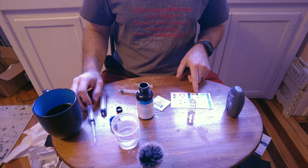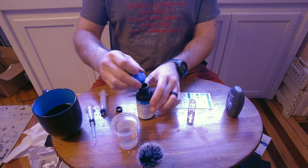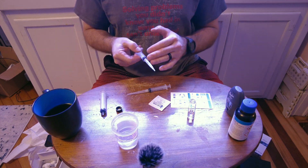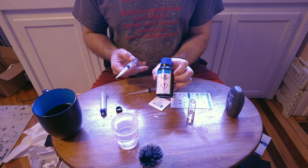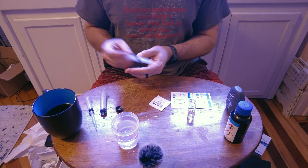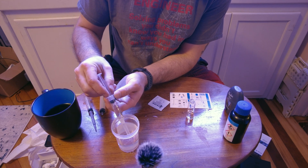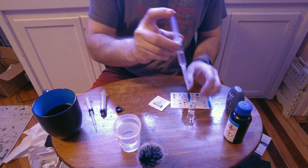The next step is to add five milliliters of tank water using the other tip — a different tip from the reagent one. If you take it directly from your aquarium, you risk reagent residue getting into your tank; this reagent has a couple of hazard warnings on it. Draw up your five ml to the stopper, not the liquid.